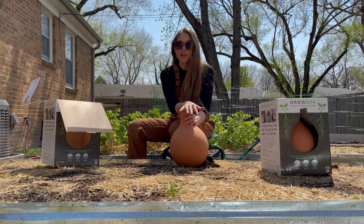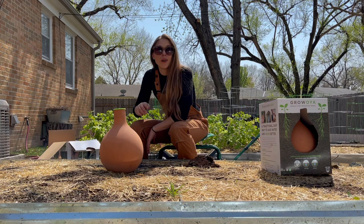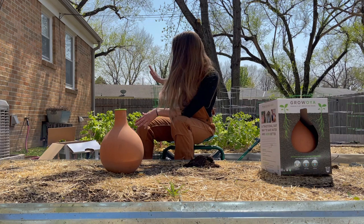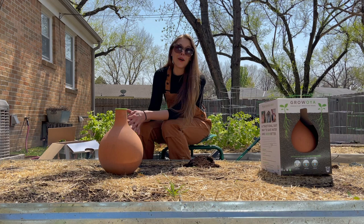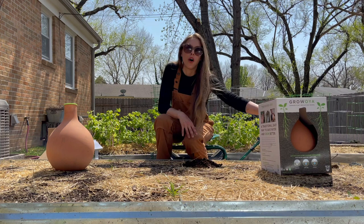Speaking of oyas, I'm going to go ahead and put these two in the ground. I'm expecting my seed potato order today and I really want to get those in the ground. If you've never heard of oyas before, it is a clay vessel — you dig it into the ground and it will water your plants for you. It's an ancient form of irrigation and I really like it. I personally bought and used Grow Oya before they ever reached out to me, so I genuinely like the company and I would never share anything with you guys that I don't already love.